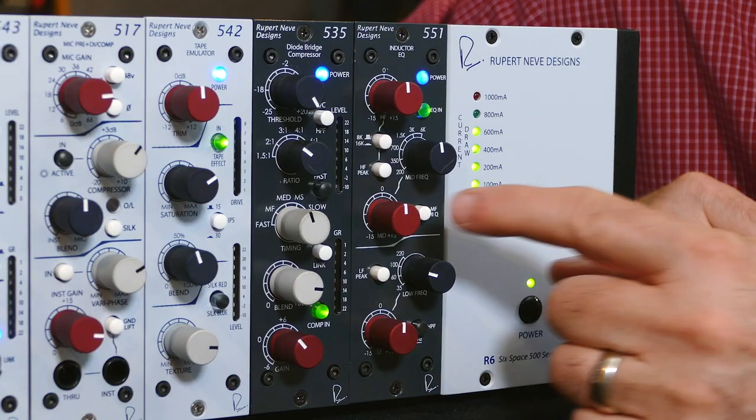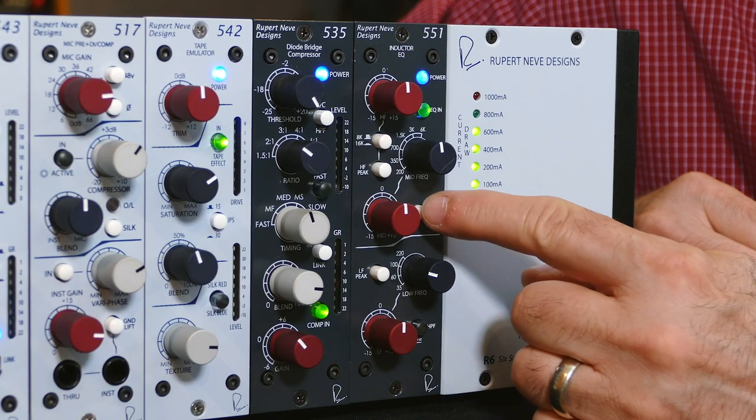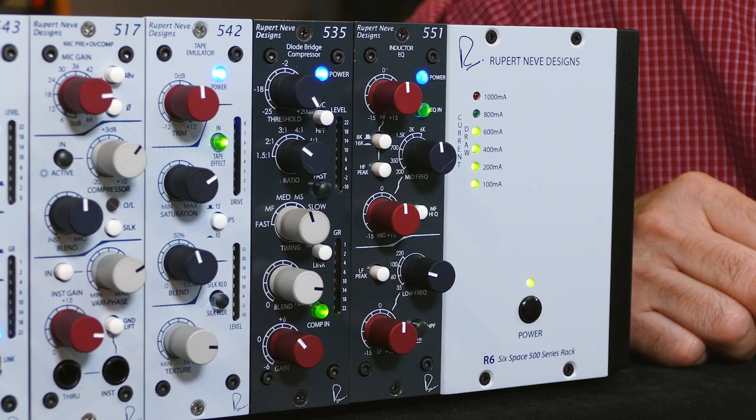On the mid band, find the frequency that you want to adjust and then experiment with the high Q control. That means you're going to be adjusting a more narrow band of frequencies.